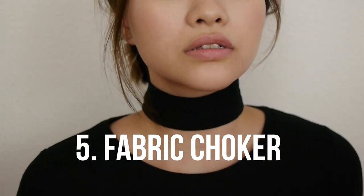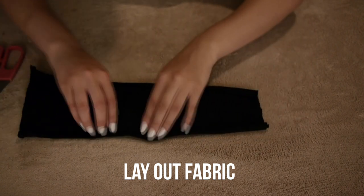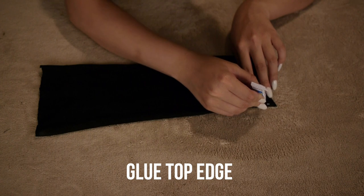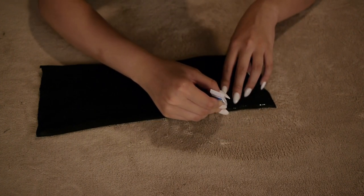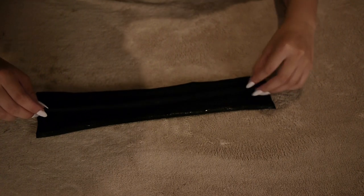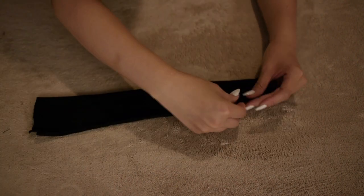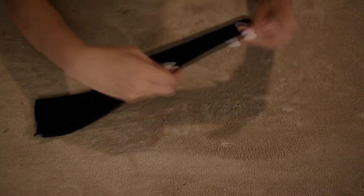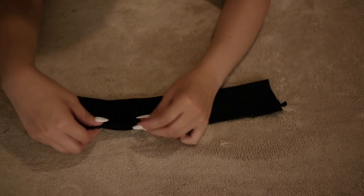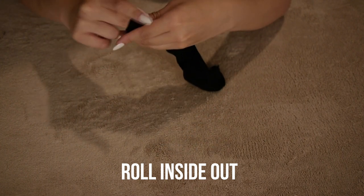Next is the popular fabric choker. Lay out fabric of whichever color you like and then glue the top edge. I tried fabric glue at first and it came right off, so just use super glue. Take the bottom edge, fold it to the top, and press it gently to make sure it's really glued together. I was worried super glue would be too hard for a fabric choker but it worked fine. Then roll it inside out so all the ugly edges don't show.